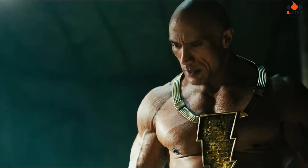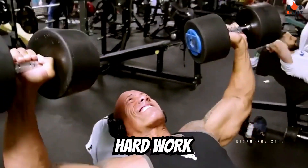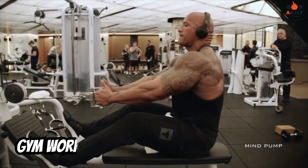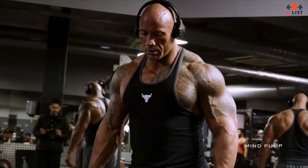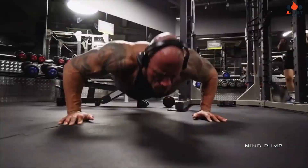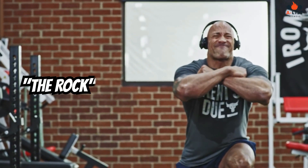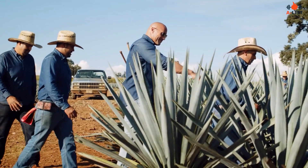Dwayne The Rock Johnson is known for his incredible physique, which he has built through dedication, hard work, and an intense workout routine. The Rock's gym workouts focus on strength training, targeting different muscle groups each day, and incorporating cardio to maintain overall fitness. In this article, we will discuss Dwayne The Rock Johnson's full gym workout and provide you with an overview of his training regimen that helps him maintain his larger-than-life presence, both on and off the screen.